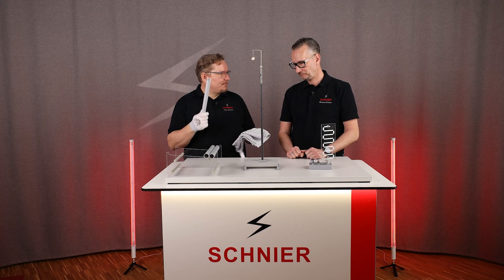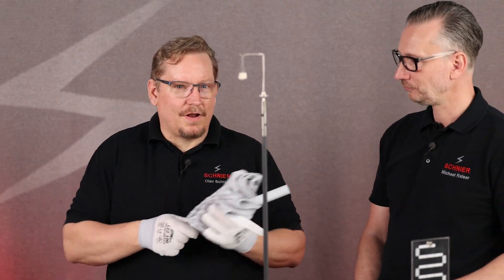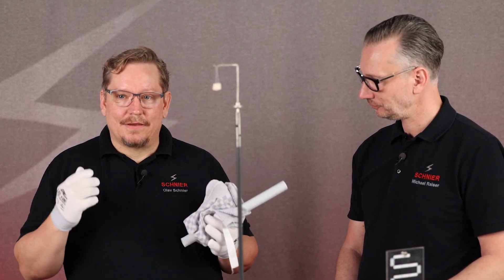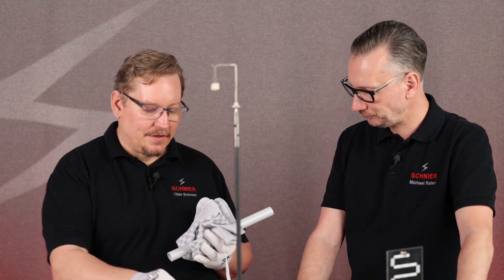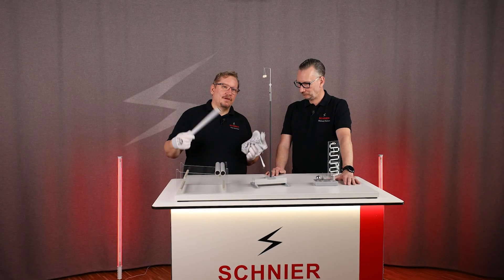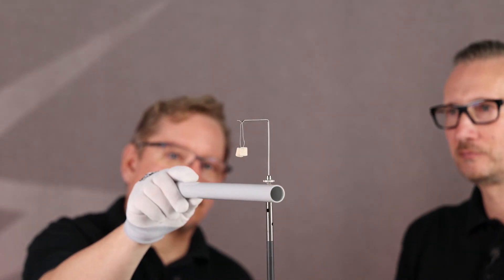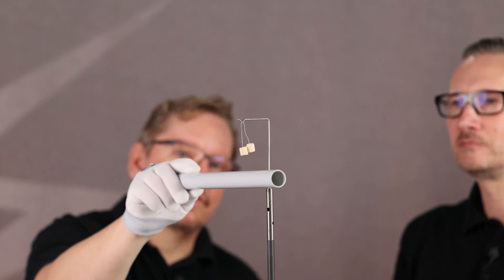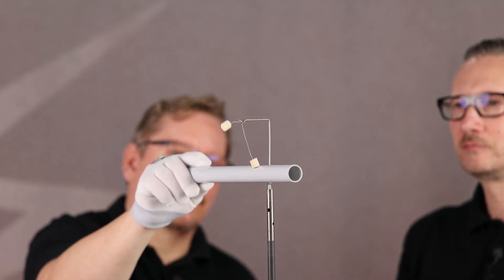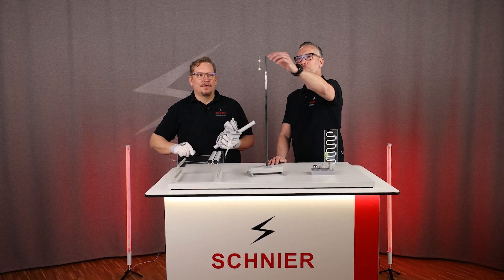Last time we found out that we can charge this PVC tube with a cotton towel, and particles charged with the same load repel each other. If I come close to the two styrofoam snippets with this charged plastic tube, they repel each other. As soon as they are charged the same way, they repel each other — one of them sticks to the tube, but they don't want to stick together anymore.